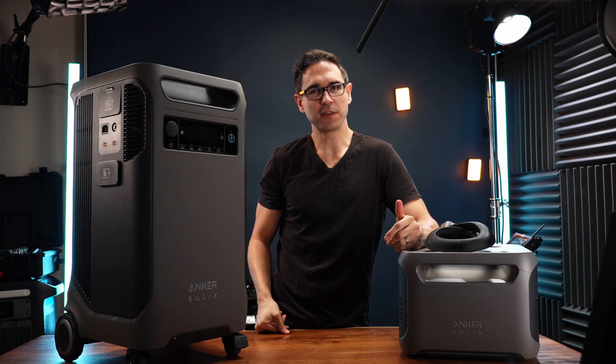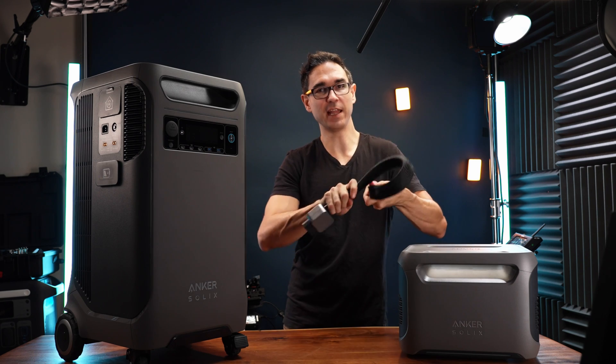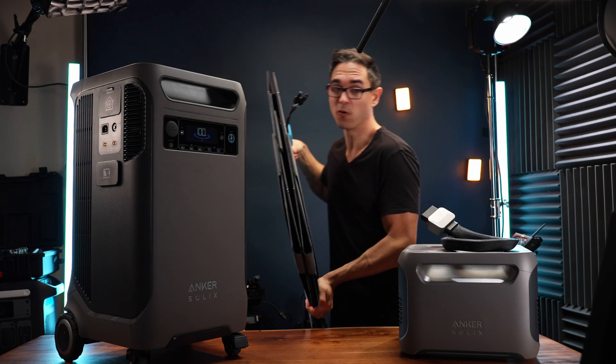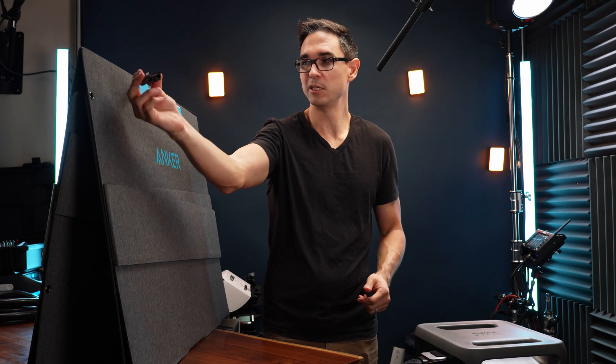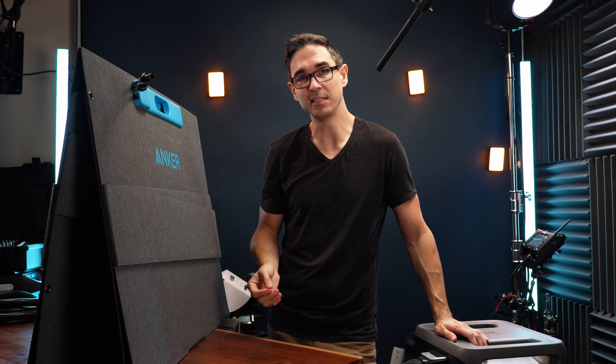We've got the Anker Solex F3800 and the expansion battery, and this time we get a nice flexible cable — I'm really happy with that. Anker's new 400-watt portable solar panel, and they made some upgrades over their previous 200-watt solar panel. This one actually has MC4 connectors instead of just an XT60 connector.